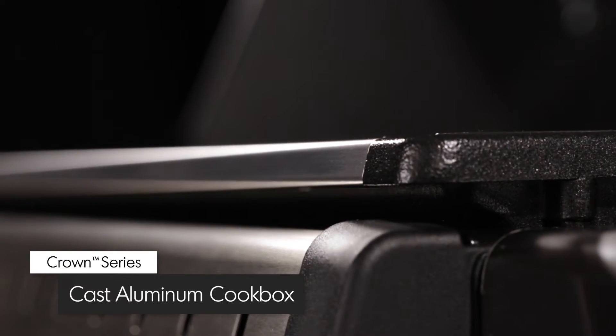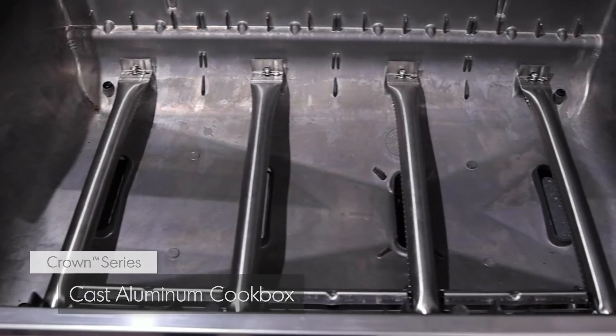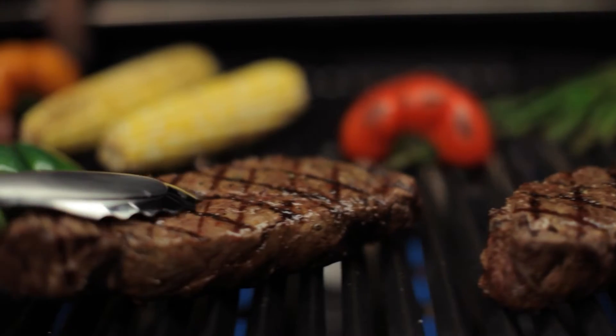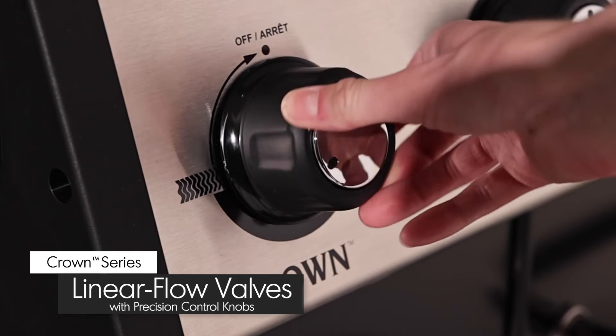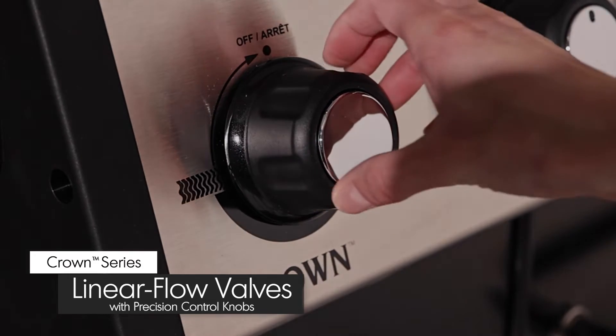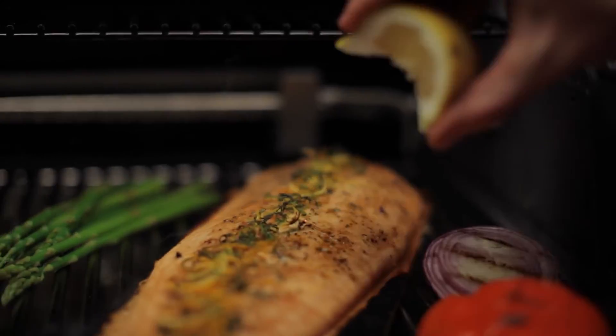Made from premium cast aluminum, the cookbox provides excellent heat retention and long-lasting durability. It's designed to allow even heat and precise control. Linear flow valves with 180 degree control knobs give you infinite heat control, allowing you to set your grill to the perfect temperature for searing, roasting, or slow cooking.